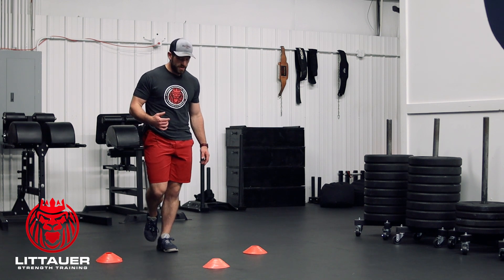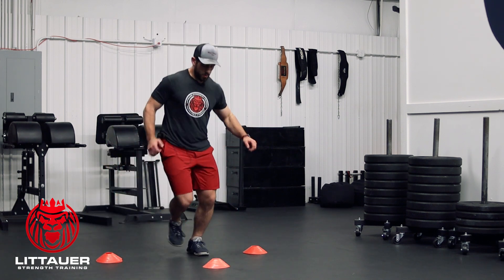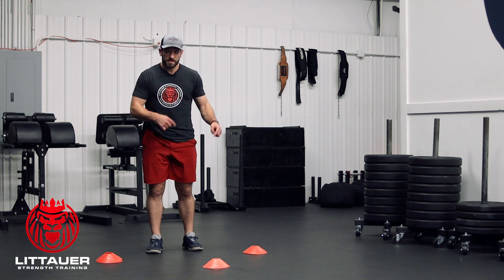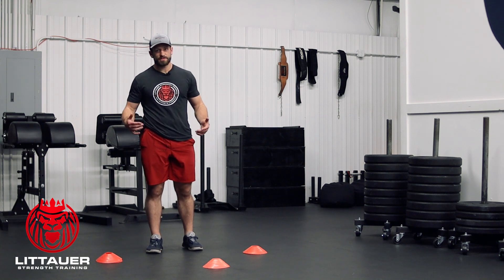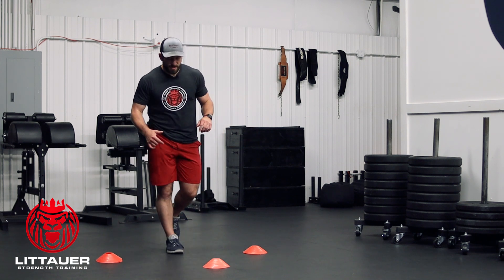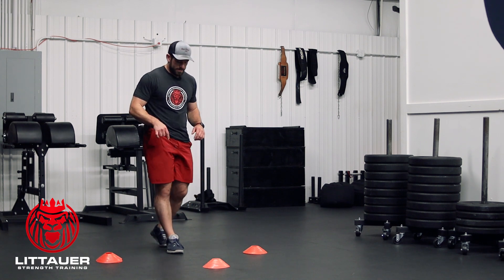Obviously, we're going to be on one foot, and we're going to bounce to each cone and each point that we're trying to hit. You can go clockwise. You can go counterclockwise. Especially if you're going to be programming it, you probably want to do it each direction. Same thing — go the other leg, counterclockwise, clockwise.